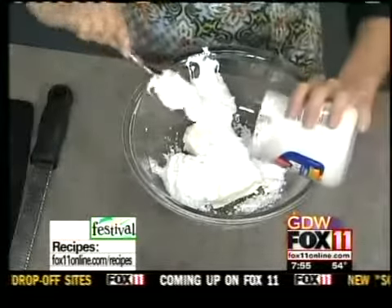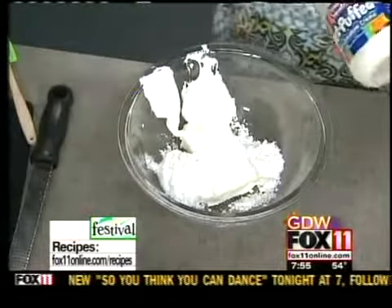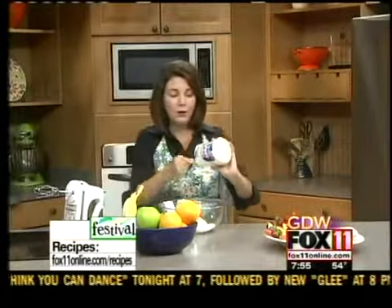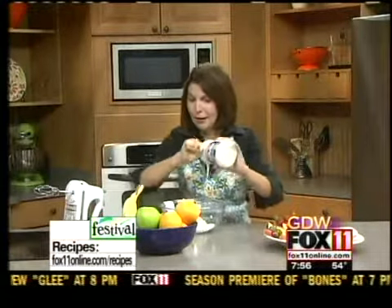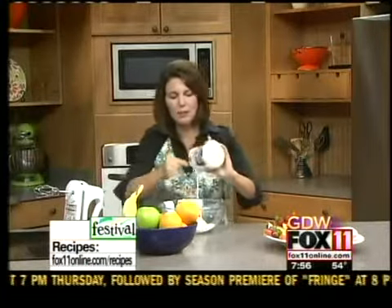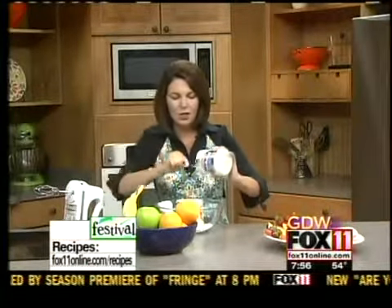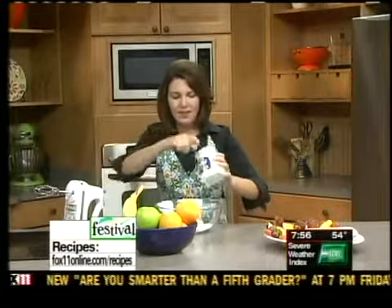We were at a party last night — a cross-country party — and there was tons of fruit out. When you put fruit out for dessert instead of other goodies, people tend to eat the fruit, especially if it's got a nice dip. I know this dip is a little bit naughty and a little bit sweet, but if it's getting kids to try different fruits and eat more fruit, then I say why not.